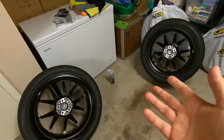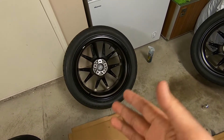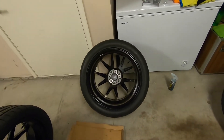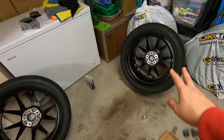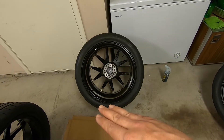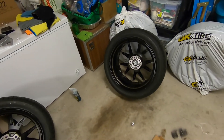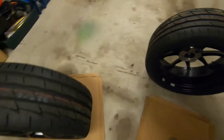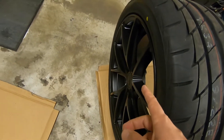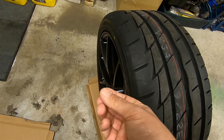We're doing two at a time. Keep in mind if you're in a very hot environment this stuff will almost dry as quick as you can put it on, so maybe wait for the night or work in a garage that's somewhat air conditioned. I'm doing the inside first because I want to lay the tires flat for visual reasons — the more light you can get, the better it is to see high spots. Also, because it's matte paint there is a little texture on there.